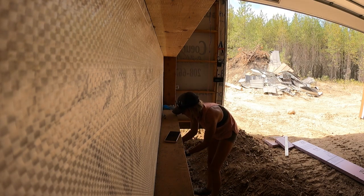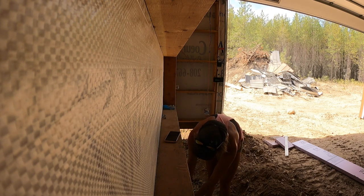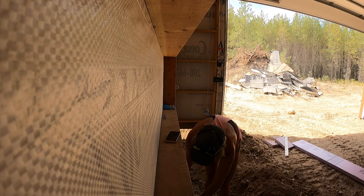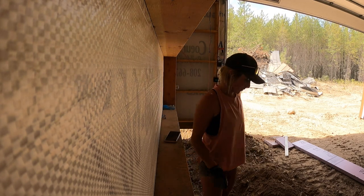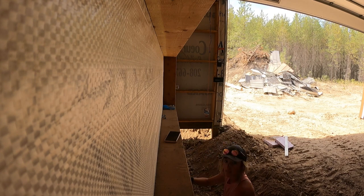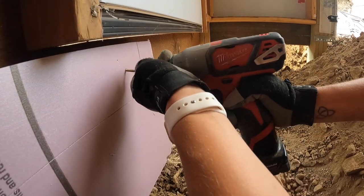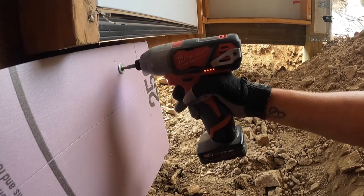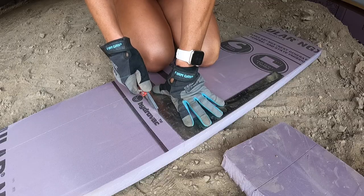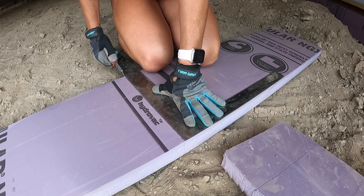My husband's tool bag is too big for me to wear, so I just have to carry it around with me the whole time. Putting washers on, otherwise the screws will go right through the insulation — it won't do us any good to have that happen. My official measuring stick here.